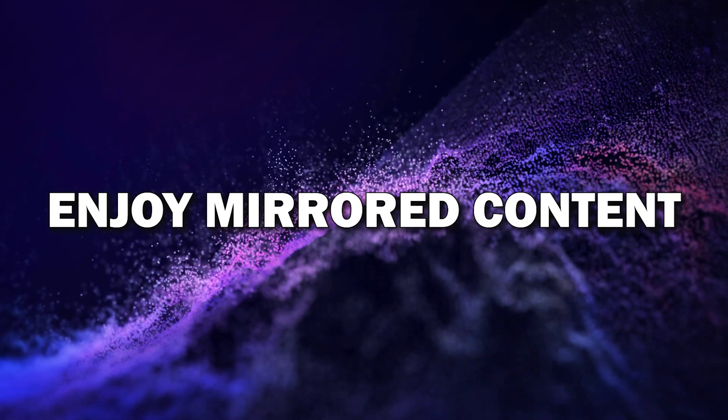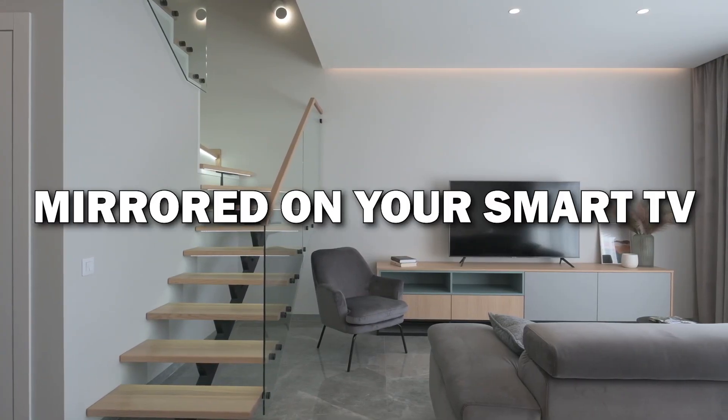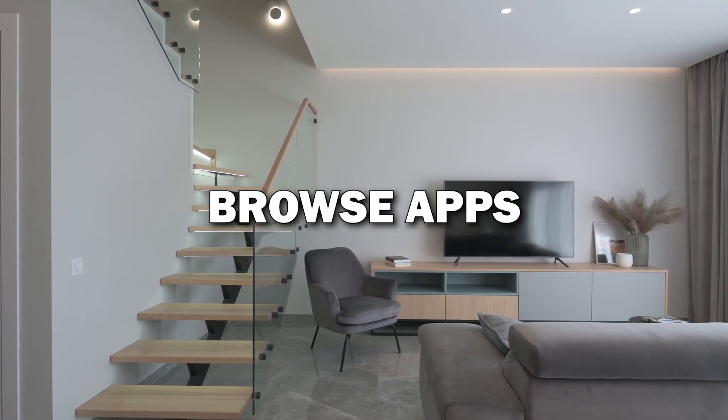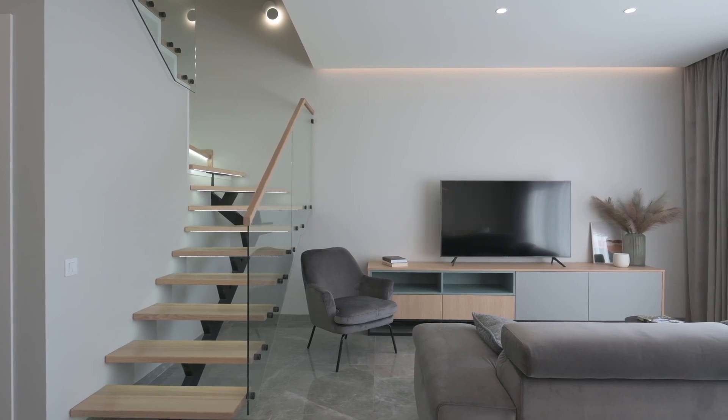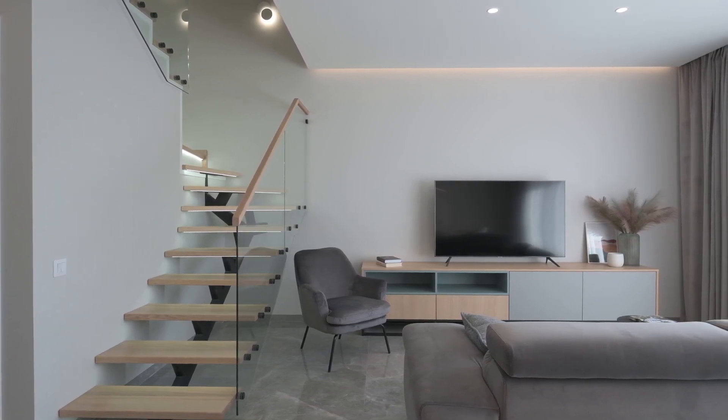Step six: enjoy your mirrored content. Your Android phone is now mirrored on your Smart TV. You can stream videos, view photos, browse apps, and even play games — all from your phone on the big screen. It's a great way to enjoy content with family and friends.